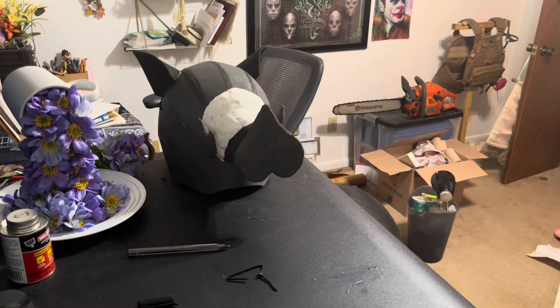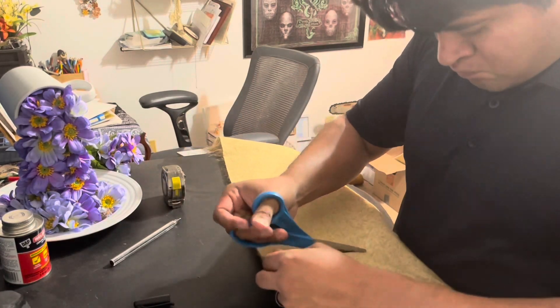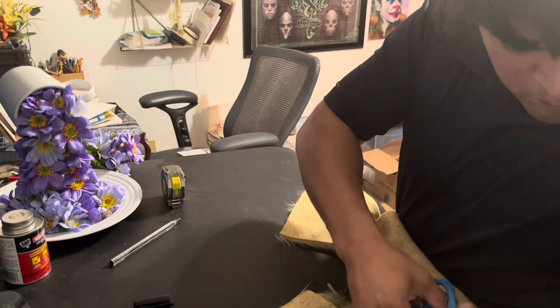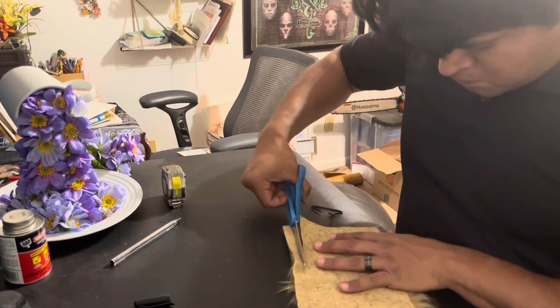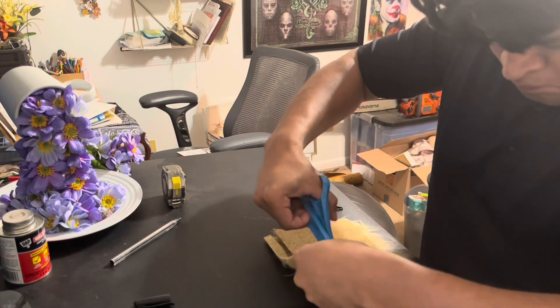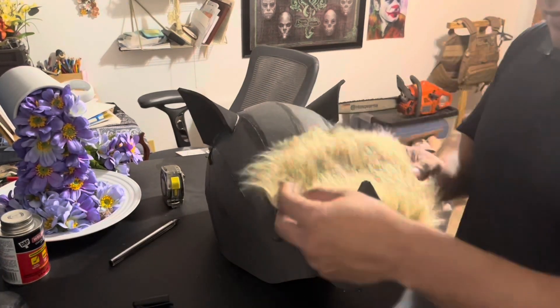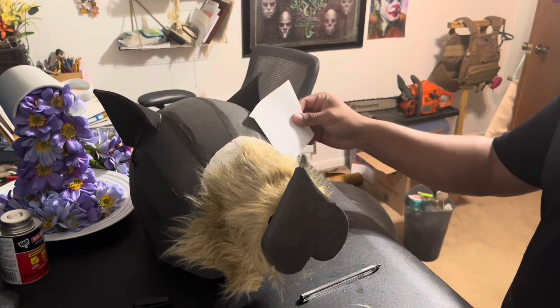I don't love how it turned out, but I made it work because that's what I do. If you've never cut fur before, there's the hair and then there's the piece the hair is connected to. You cut the piece the hair is connected to — have it facing away from you when you cut. This way you don't cut the hair and you can hide the seams, because the hair still sticks out.